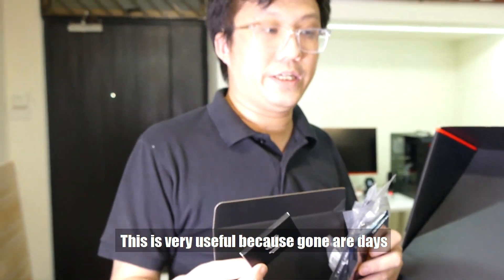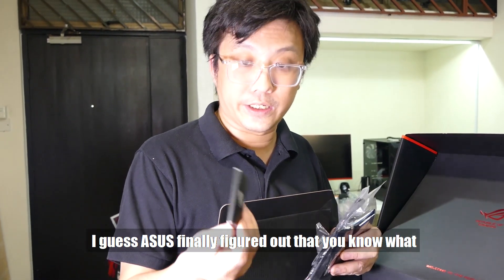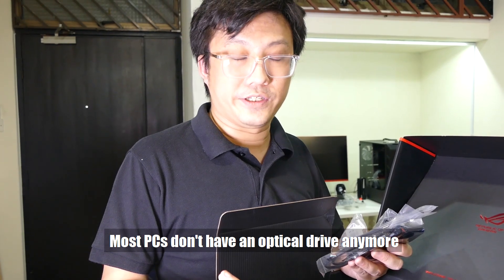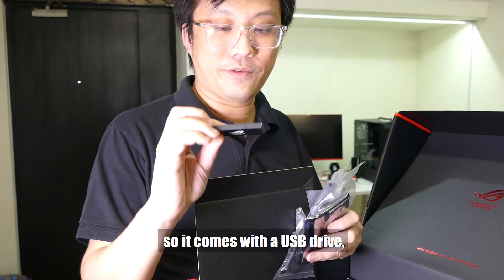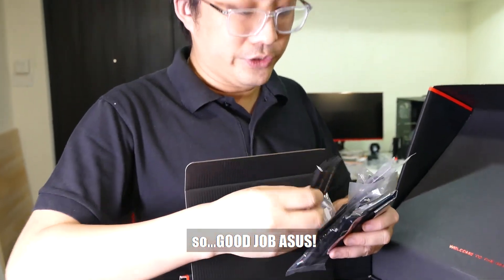The USB drive is very useful, because gone are the days where you have a CD or DVD inside here. ASUS finally figured out that most PCs don't have an optical drive anymore, so they come with a USB drive with all your utilities and drivers inside. Good job, ASUS.